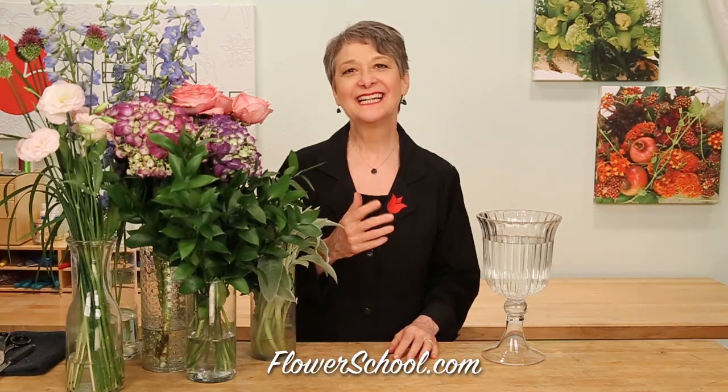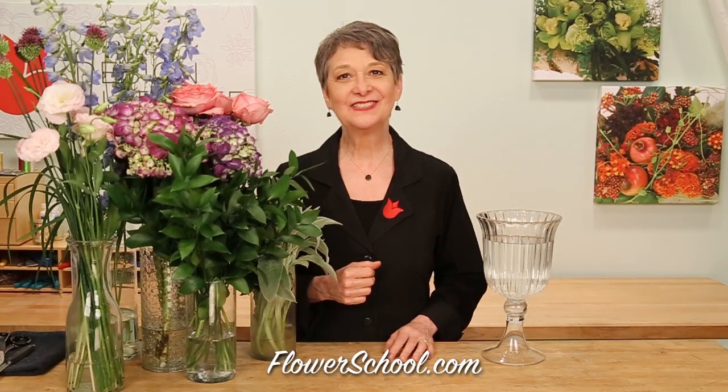Welcome to the FlowerSchool.com video library. I'm Leanne Kessler, director of the Floral Design Institute, and today I'm here to share with you a summer vase. It's such a fabulous time of the year to be a florist because we have so many grand things available to us. I think summer has got to be my favorite floral season of the year.